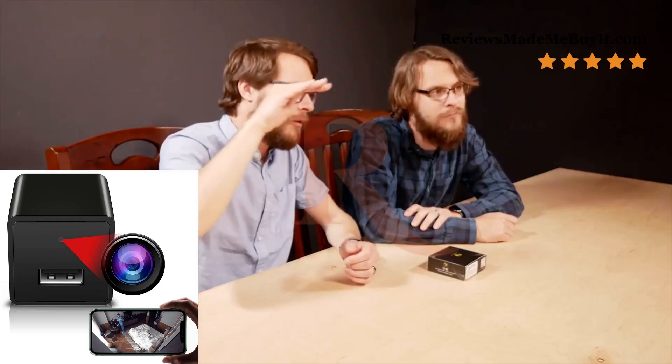We've had other spy cameras in the past, like the wireless Wi-Fi one where you have to drill a hole in something and basically install it — that one's a little more involved, but really hidden. Then we have the spy cap camera, and that one was good, except we didn't really figure out the purpose for it until after the fact: you can actually hang it on a wall with the camera pointing up, leave it somewhere, and have it record, which is pretty discreet.